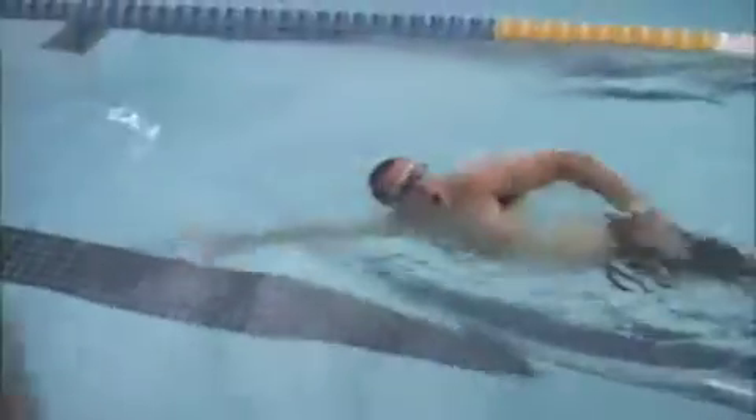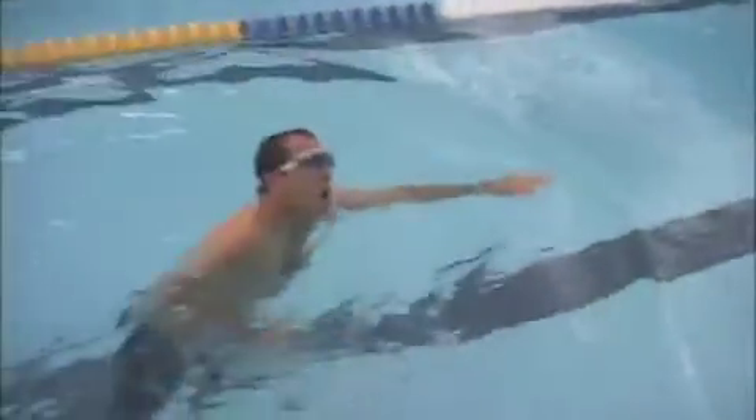Breathing-wise, make sure you exhale as soon as your face turns into the water — start the exhalation right away. I can see that a lot of your exhalation was happening right before you turned to breathe, which you can tell by the bubbles that come out of your mouth just before you turn your head. Make sure you're continuously exhaling the whole time your face is in the water.